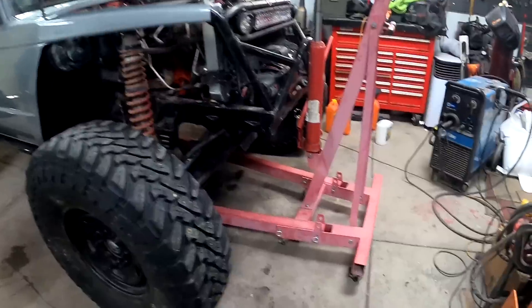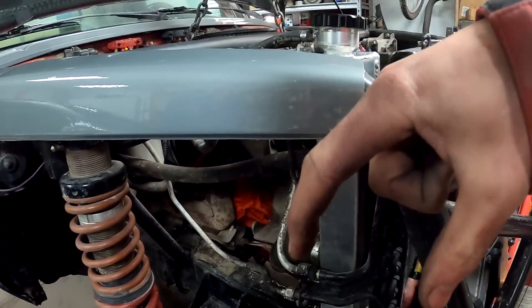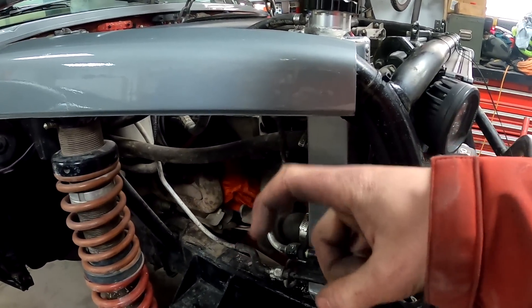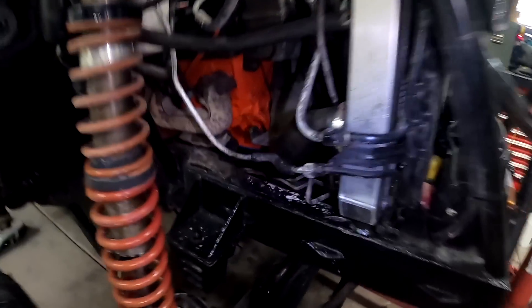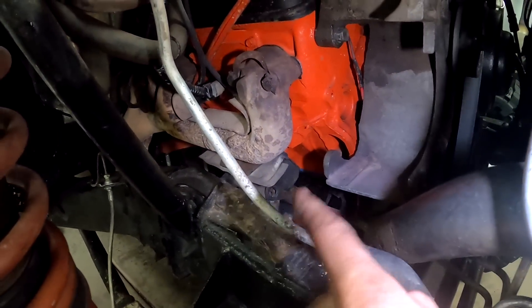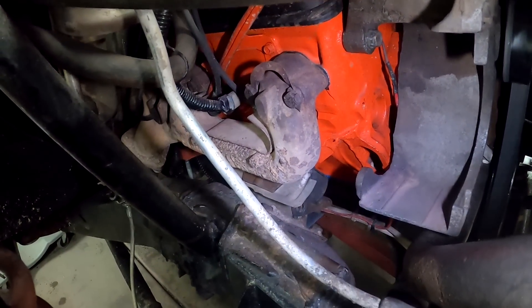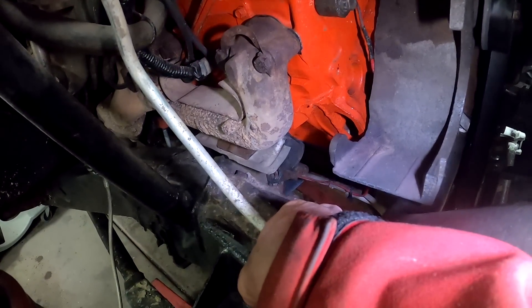We got the cherry picker set up and hooked up to the motor. There's one bolt that holds the two sides of the mounts together, then there's a side that bolts to the motor and a side that bolts to the frame. I got that bolt out — the one that holds the two sides together. There's not very much room so I'm actually going to cut this whole bracket off, which won't be needed anymore. Might be able to see better from down here.